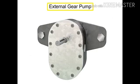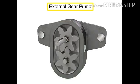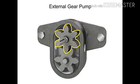An external gear pump uses two gears rotating against each other to provide fluid movement. One gear is driven by a motor connected to a shaft. This is called the drive gear because it is driven by a motor, and it in turn meshes with and drives the movement of the second gear.